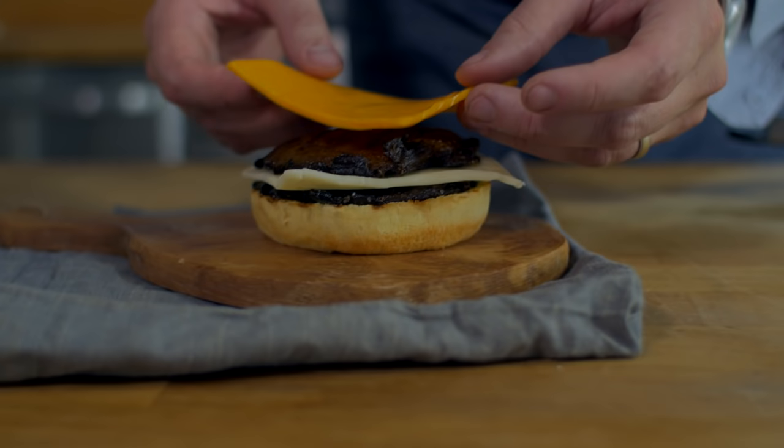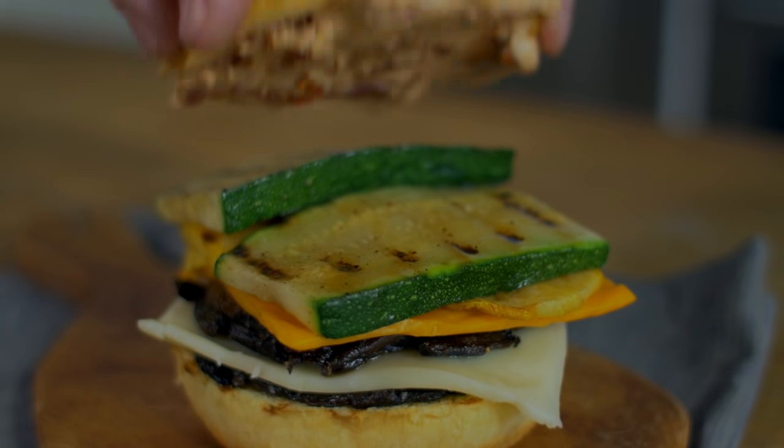Grill outside or on a grill pan on high heat with olive oil. Portobellos are the perfect vegetarian alternative when it comes to traditional sandwiches. Who knew a veggie-packed sandwich could be this delicious?